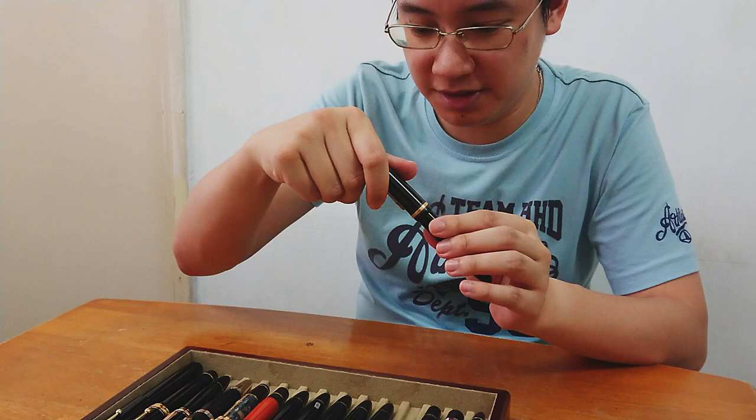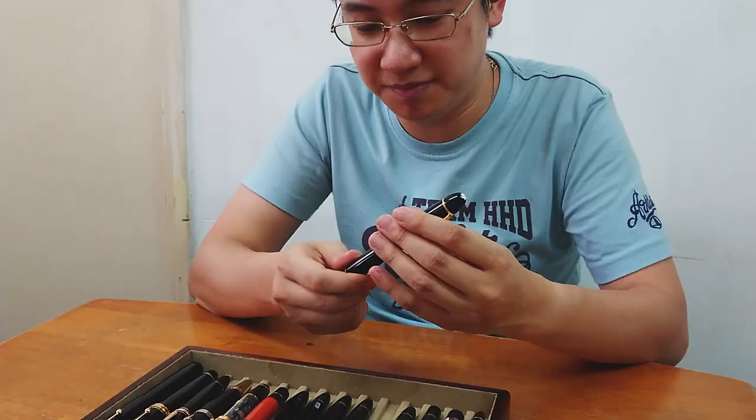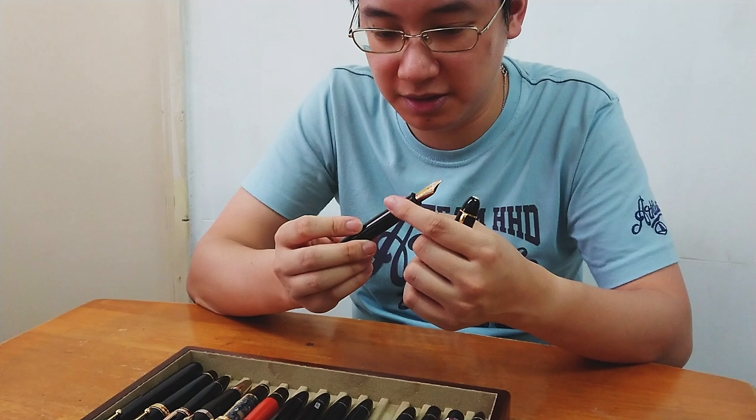Then along came the 60s and the switch to plastic — actually plastic everything, which is what this is. You can see it bears some resemblance to the celluloid, especially down here, because the later ones switched to a completely different, slightly different piston. So plastic — still three-tone, slightly different. Tritone 18C nib. Section is a little different.